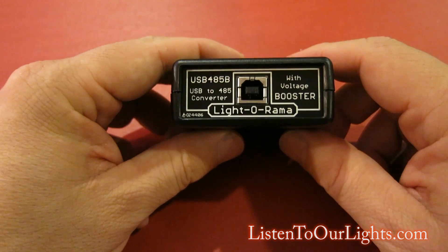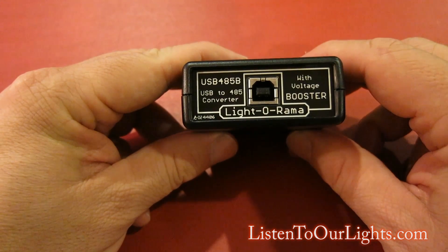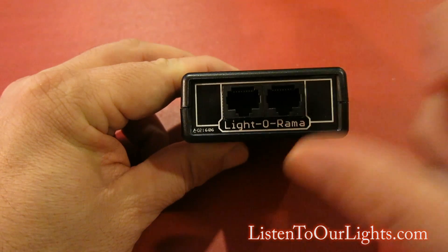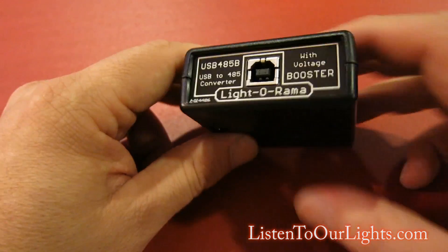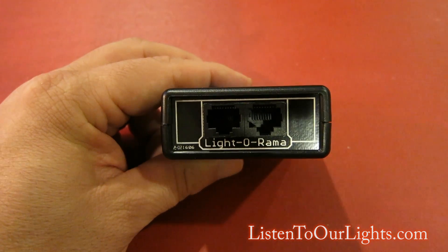Hi, I'm John Storms and this is the Light-O-Rama USB 45 adapter. What this does is it allows your computer to talk from a USB cable on your computer to this device, and then from RJ45 over Cat5 to your Light-O-Rama controllers. These are not Ethernet ports — these are COM ports for your Light-O-Rama controllers.